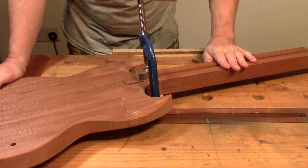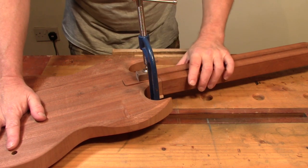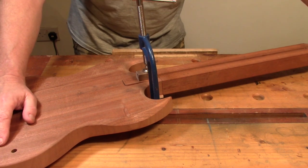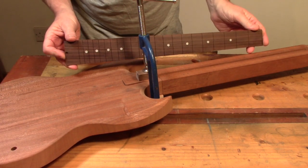So in the last video we fitted the neck to the body. We've got quite a nice tight fit in the neck joint now. So we're going to move on and the next stage is to get ready for fitting the fretboard.